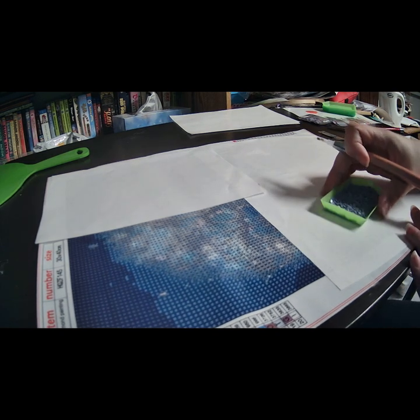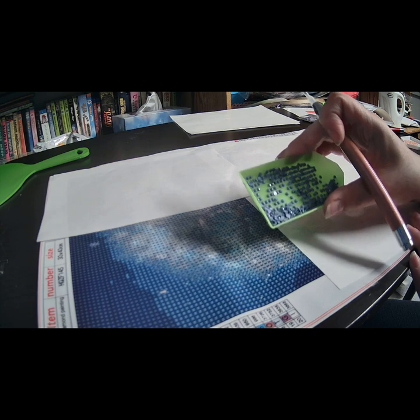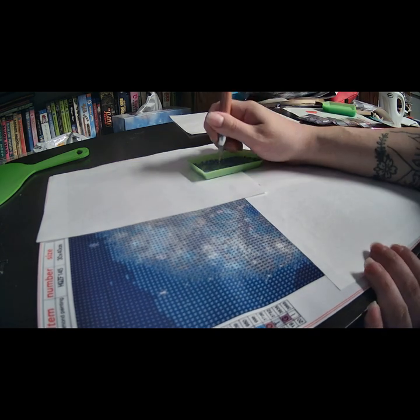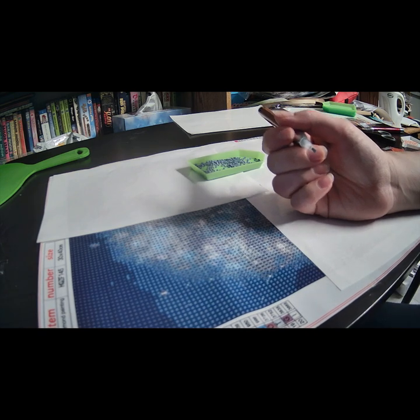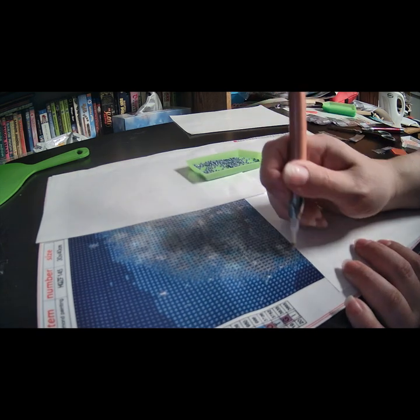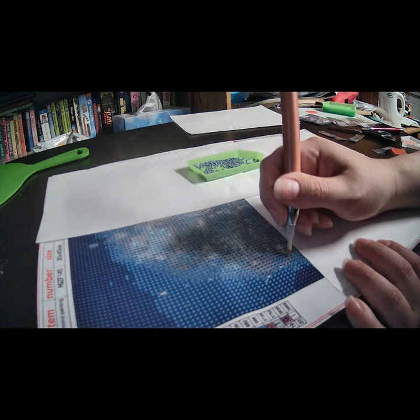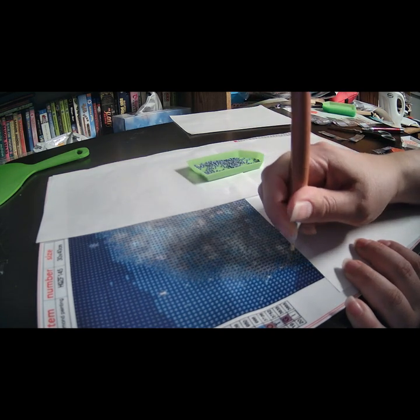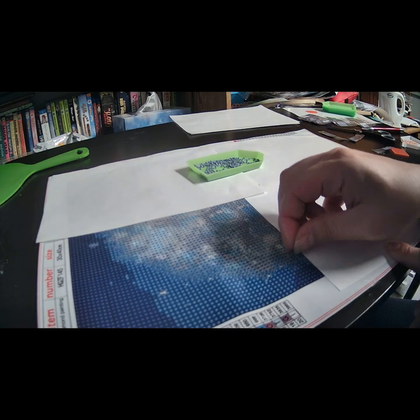Here is my first tray — look at how pretty that color is! I just kind of stick a diamond on. Number one is E, so I just stick them down. I also realized this is a square diamond painting, so I need to make sure the diamonds are properly aligned.